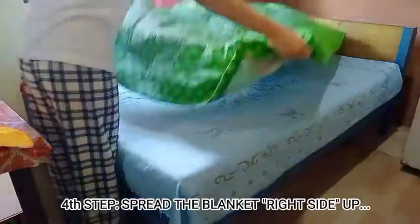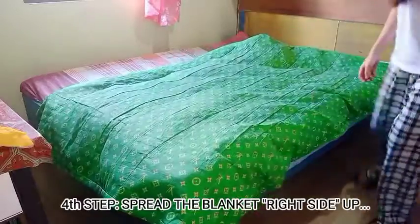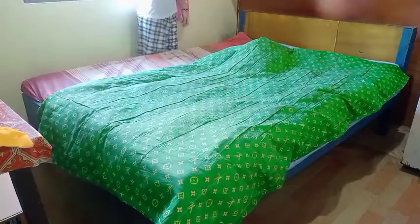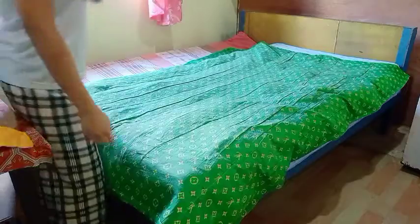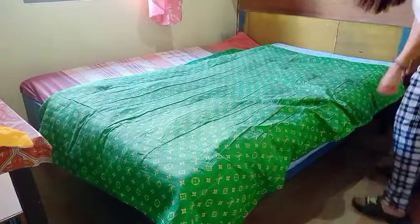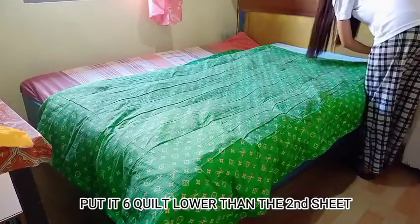Fourth step: spray the blanket right side up. Take note, use only the back of your palm. Put it 6 inches lower than the second sheet.